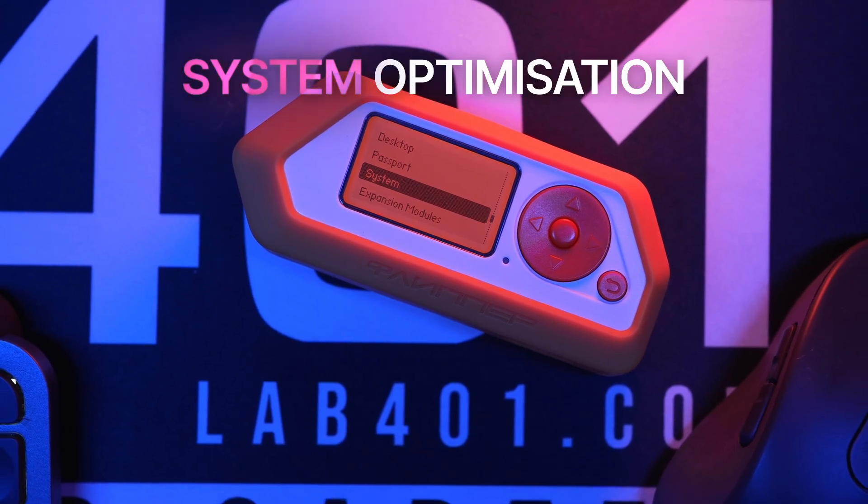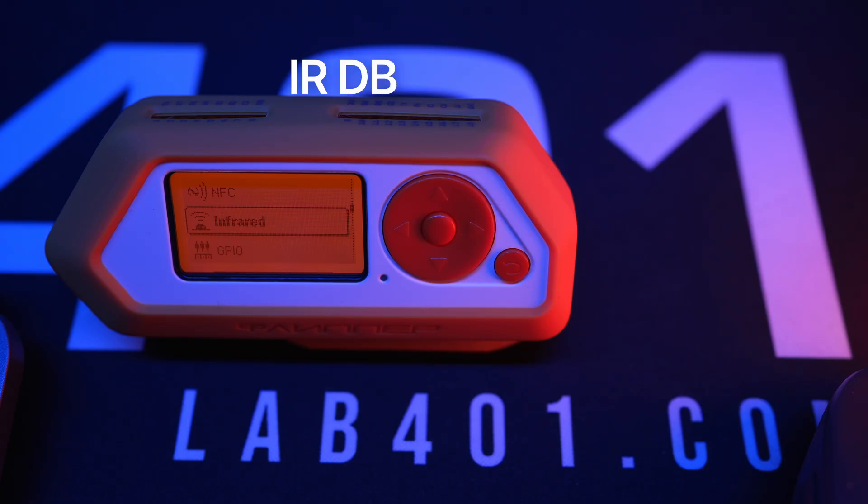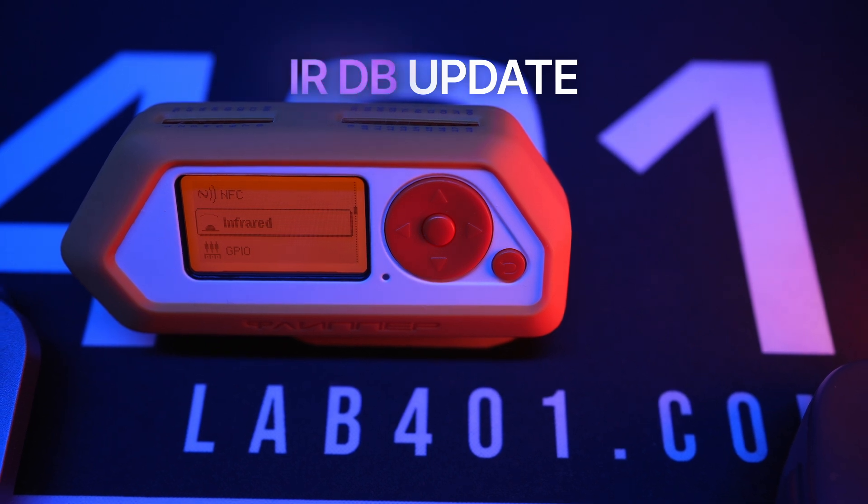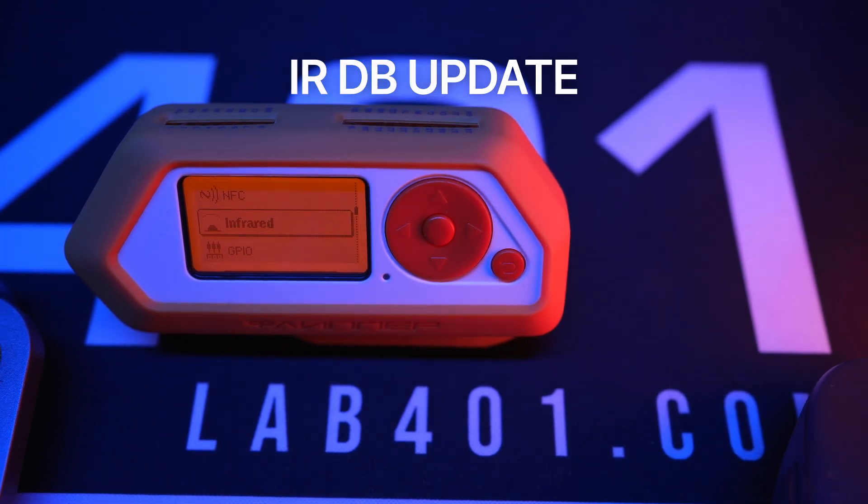Memory management got smarter, freeing up more RAM for apps and optimizing the heap system. The infrared remote database was updated — expect better matching and support for more TVs, AC units, and other devices.